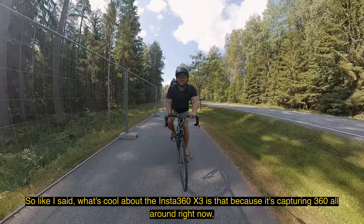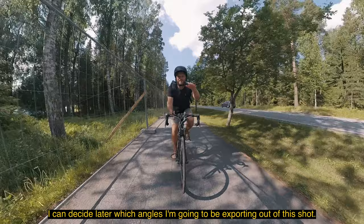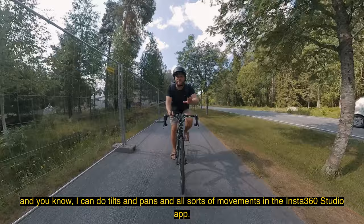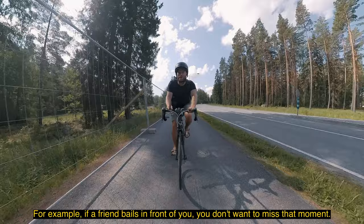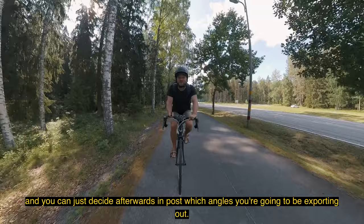What's cool about the Insta360 X3 is that because it's capturing 360 all around, I can decide later which angles I'm exporting. For example, I get a shot of me riding my bike, a shot of what's in front of me for a POV perspective, and I can do tilts and pans and all sorts of movements in the Insta360 Studio app. If you're filming snowboarding, you can film yourself but also capture what's in front of you — you'll never miss that moment because it's always filming all around 360.